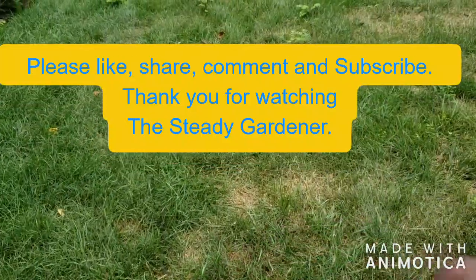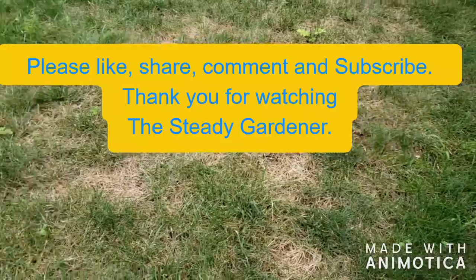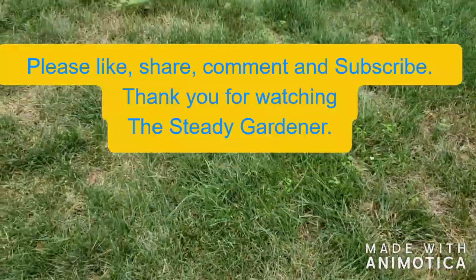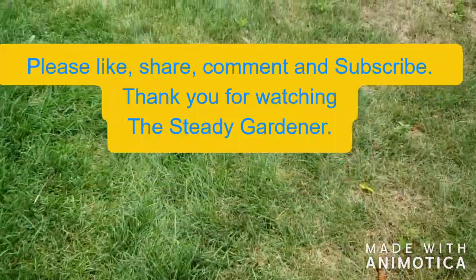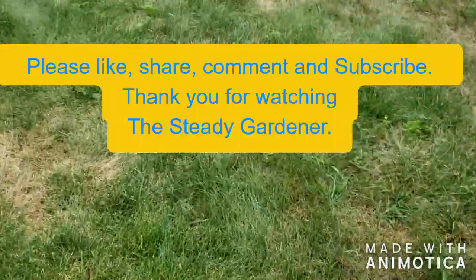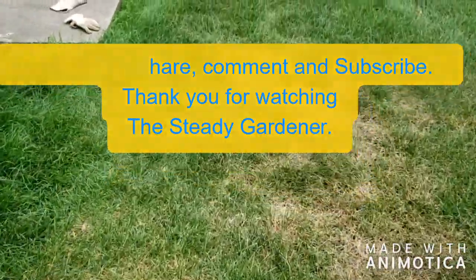Stay tuned and look out for the next video on the Tenacity results. Thanks for watching — don't forget to hit like, share, please subscribe, and hit that bell so you know when the next video is up. Talk to you later — thanks for watching, Study Garden.